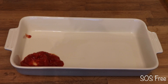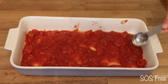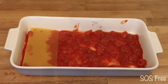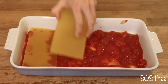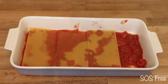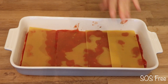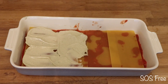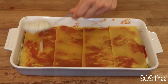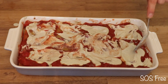I started by adding a bit of the tomato sauce in an oven dish, added a little water, and topped it with the lasagna sheets. I added the tofu cream and repeated this process until I ran out of tomato sauce and tofu cream. It is essential to cover the lasagna sheets adequately with tomato sauce to get them al dente.